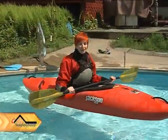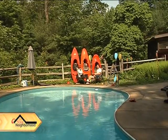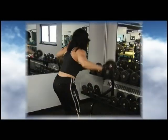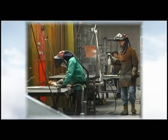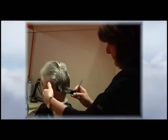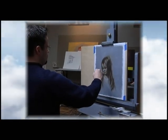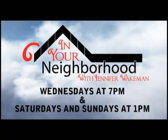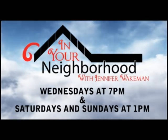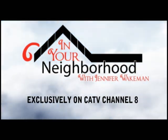Coming up next, I'm going to learn how to kayak. In Your Neighborhood with Jennifer Wakeman will introduce you to the people, businesses, and locations that make this area great. No matter where you live, Jennifer will be in your neighborhood with stories that interest you. Tune in Wednesday nights at 7 and Saturday and Sunday afternoons at 1, for In Your Neighborhood with Jennifer Wakeman, exclusively on CATV Channel 8.